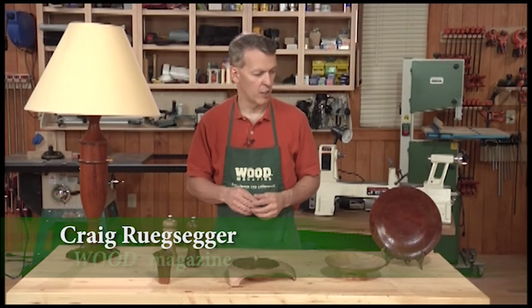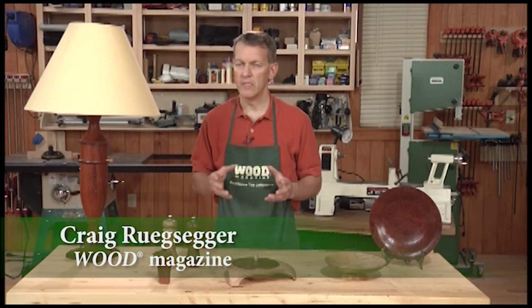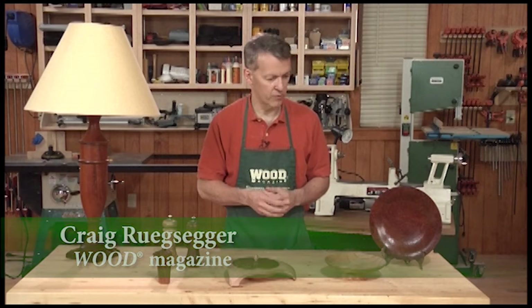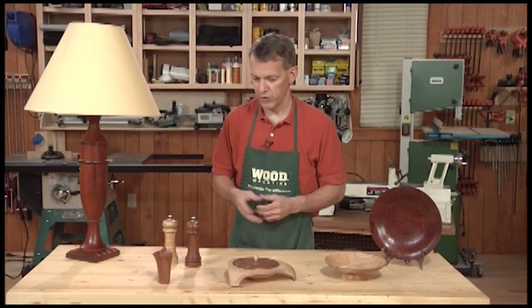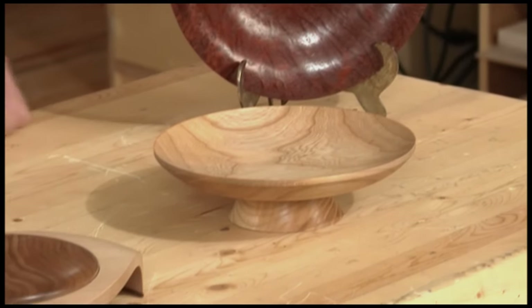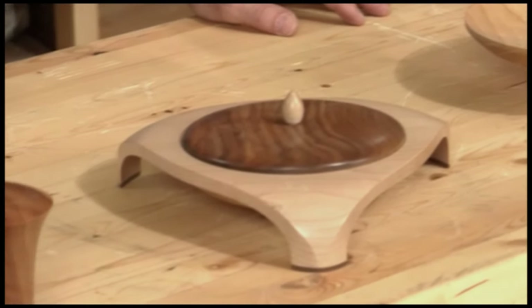As you look at these projects spread out here on the bench, would you believe they're all done on the same tool? That tool is the lathe. They were all turned from squares and larger chunks of wood into these shapes you see here — salt and pepper shakers, platters, lamps. These are all things you can do. It's a way you can express your artistic side of woodworking. So let's take an introduction to the lathe.